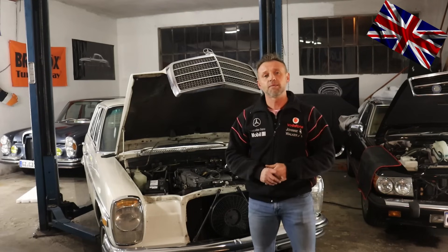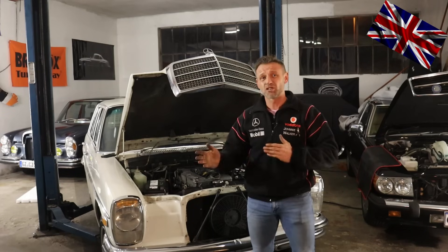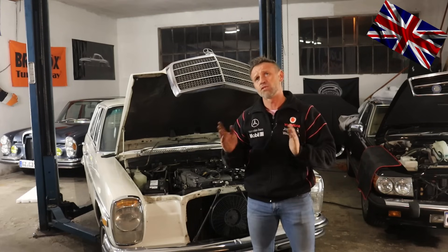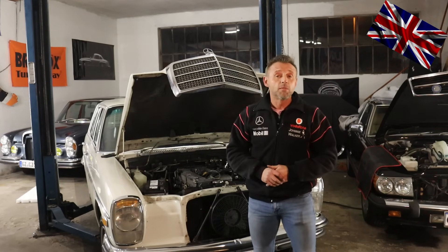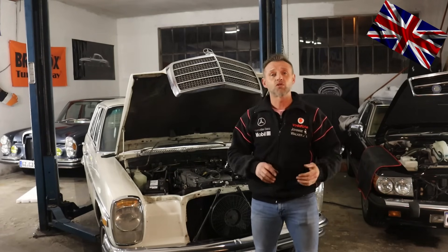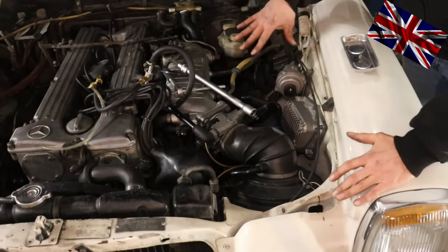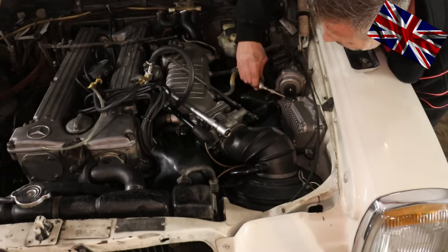The car is fitted with an M110 six-cylinder engine, 2.8 liters. We check the functioning of the MAP — manifold absolute pressure — sensor, a vital component in this orchestra of components that provide fuel for the engine. It must function without flaws, as must the fuel pressure pump and dampener, which provide a constant fuel pressure between 2 and 2.1 bar, or 28 to 30 PSI.